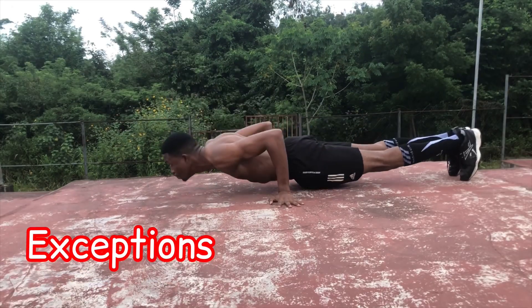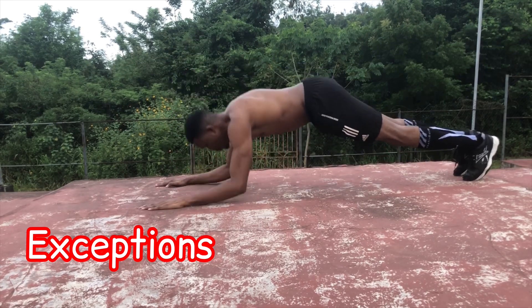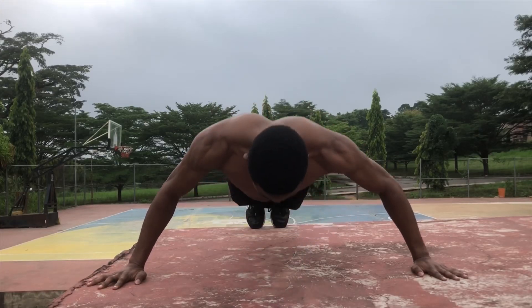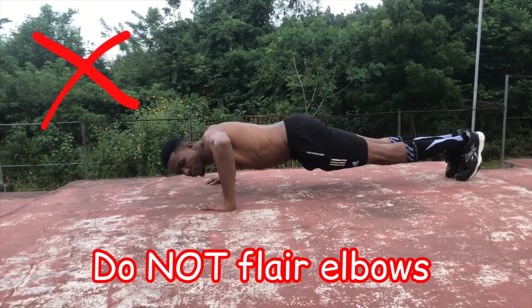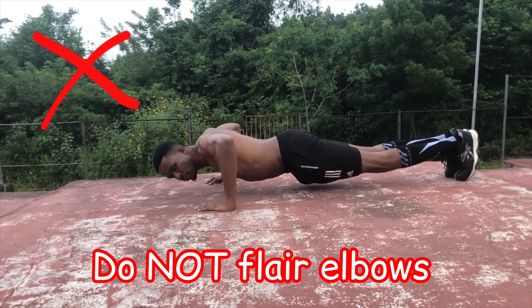There are exceptions to this rule, such as planche pseudo push-ups which focus on the shoulders, and tricep push-ups which focus on the triceps. A wider grip focuses more on your chest, while a narrow grip focuses more on your triceps. The one thing you should avoid completely is having your elbows flared out, as this puts a lot of stress on your shoulders and leads to injuries.